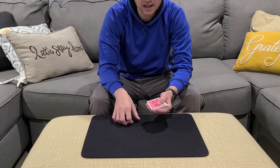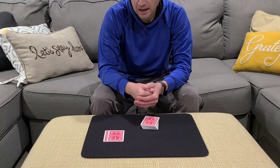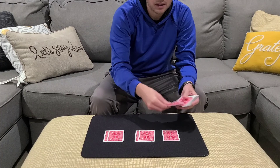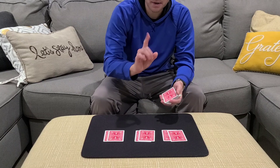Now if I were to take the top two cards and deal them here, how much would you bet that one of those cards is a red card and one of those cards is a black card? They could say anything — maybe they say they'll bet a dollar. So what if I up the ante and deal two cards here and two more cards here? How much would you bet me that all three pairs contain a red and a black? Would you bet five dollars? Sure, I'll take that bet.